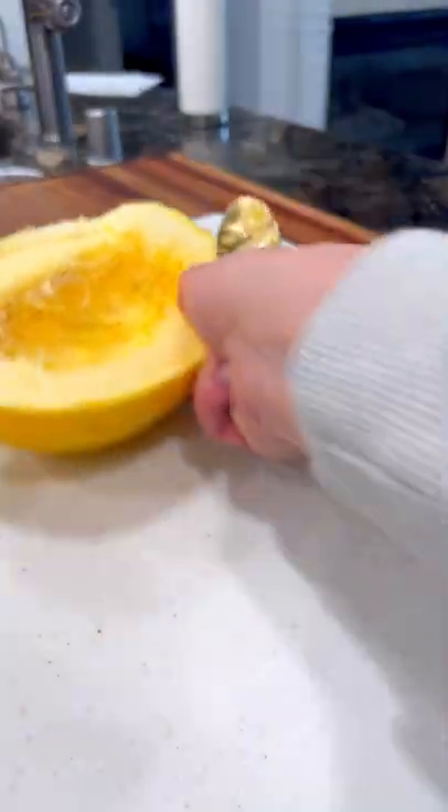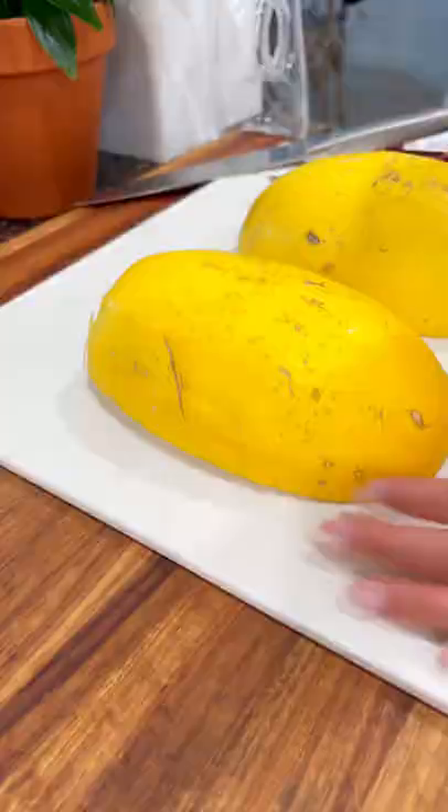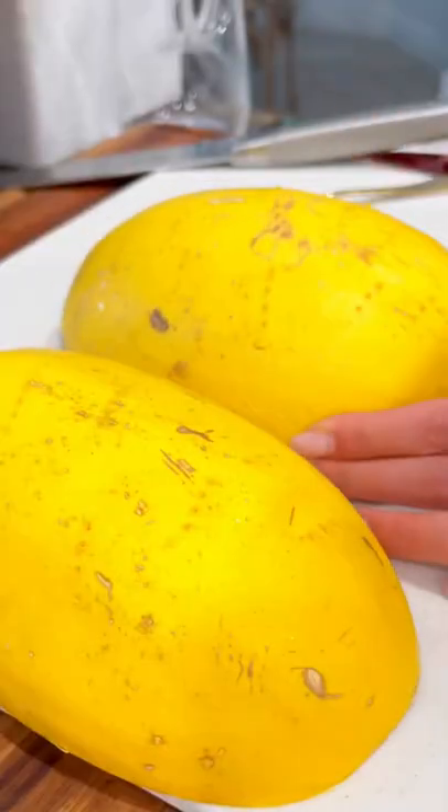First, point the knife downwards and cut the spaghetti squash long ways. Then use a spoon to scrape out the seeds. Turn face side down and use a fork to start poking holes. In the meantime, preheat your oven to 400 degrees.